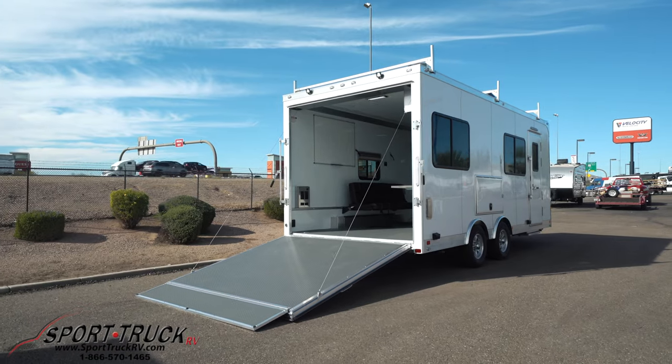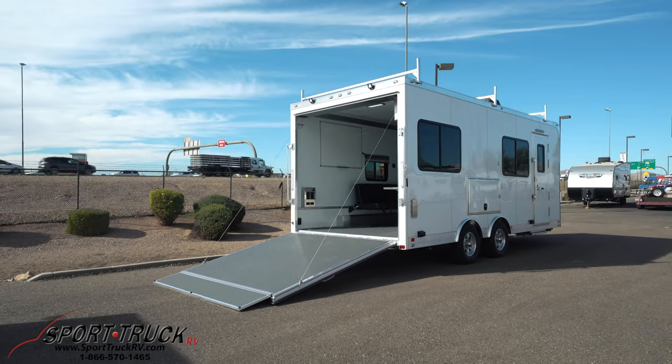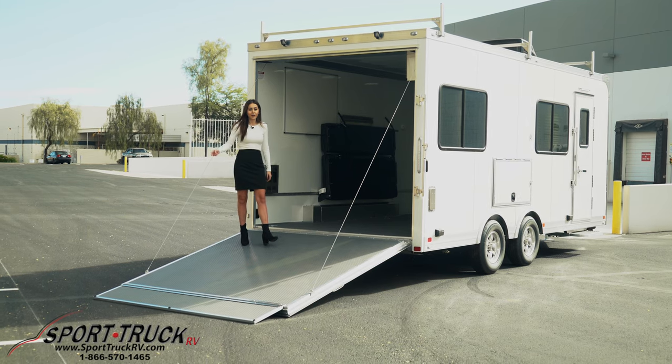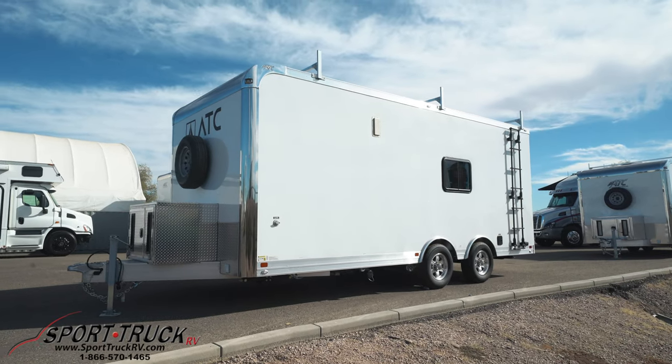What's unique about this trailer is this amazing ramp. It allows you to take anything with you anywhere. You can put utility vehicles, golf carts, and your tools up and down very easily.